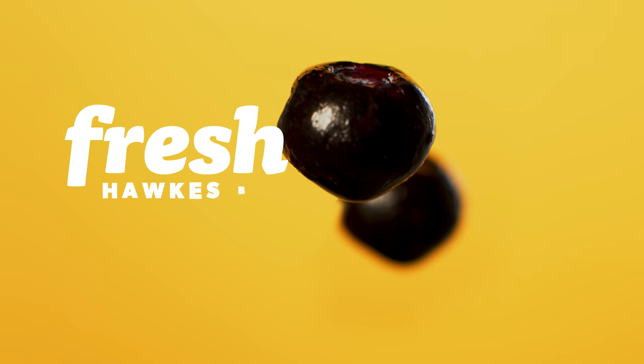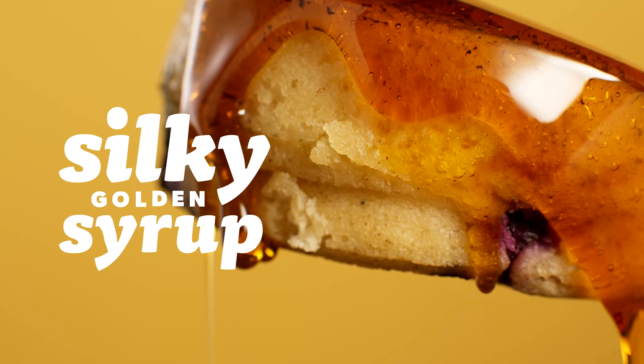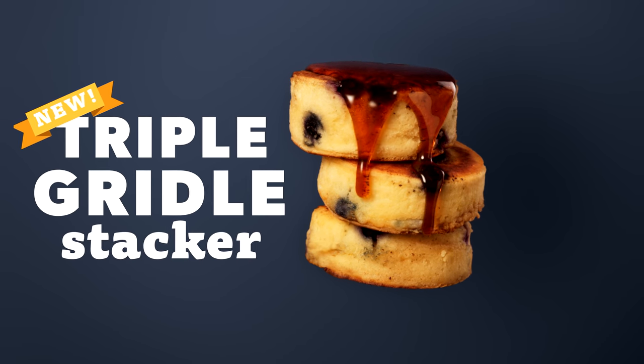With fresh Hawk's Bay blueberries, the fluffiest griddle pancakes, and silky smooth golden syrup, the all-new Triple Griddle Stacker is here — available now at Syrup.